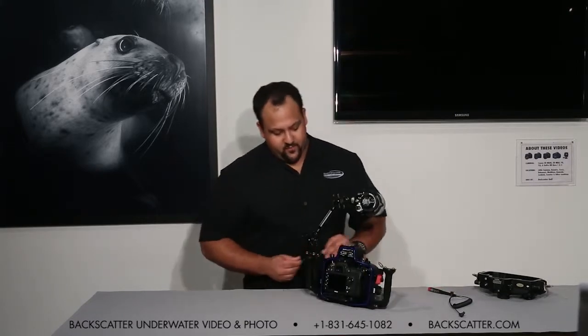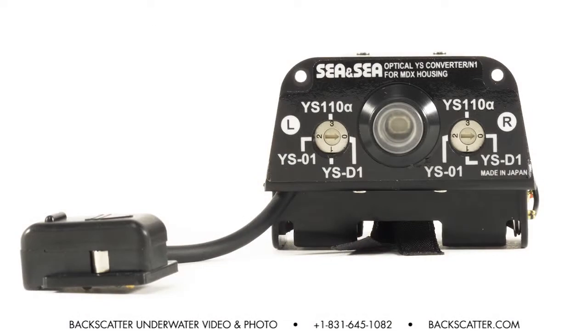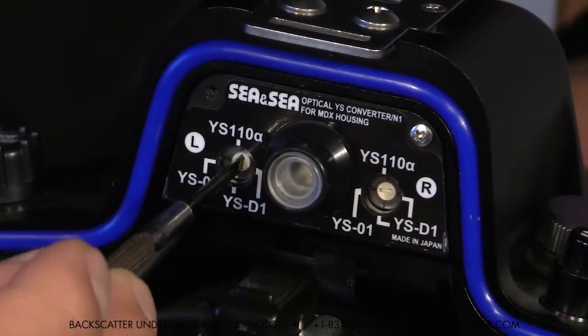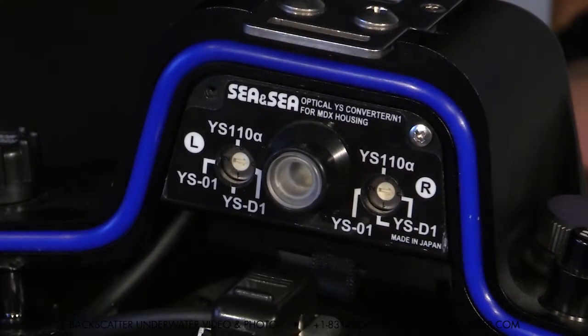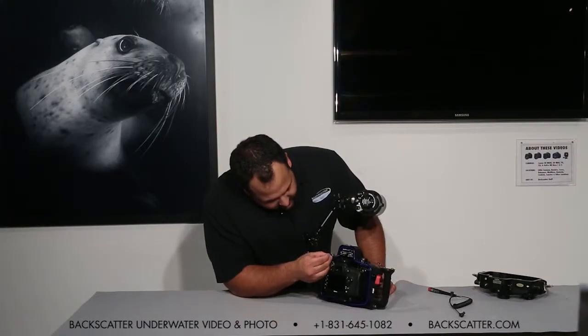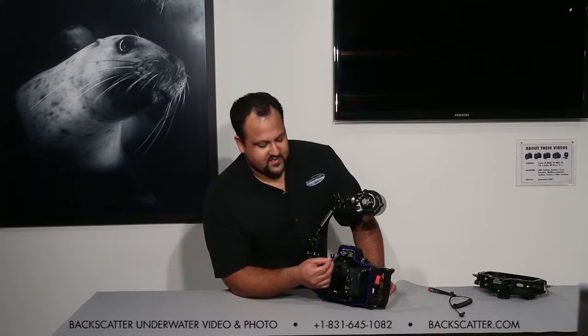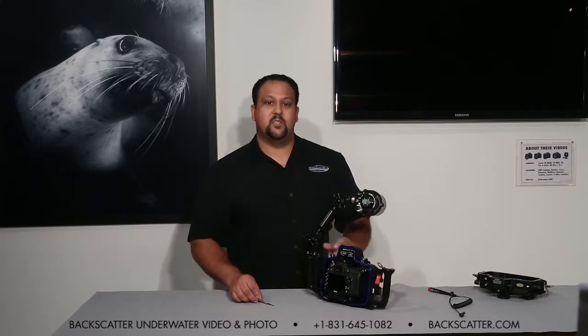Today we're going to be trying it with the CNC YS-D1 strobe. As you can see on the rear here, there are three different strobe options available: the YS-110 Alpha, the YS-01, and the YS-D1. Using a small screwdriver, you can make your selection. Make sure the arrow is pointing to the correct strobe. There are two of these available for both the left and the right side in case you were mixing and matching two different types.